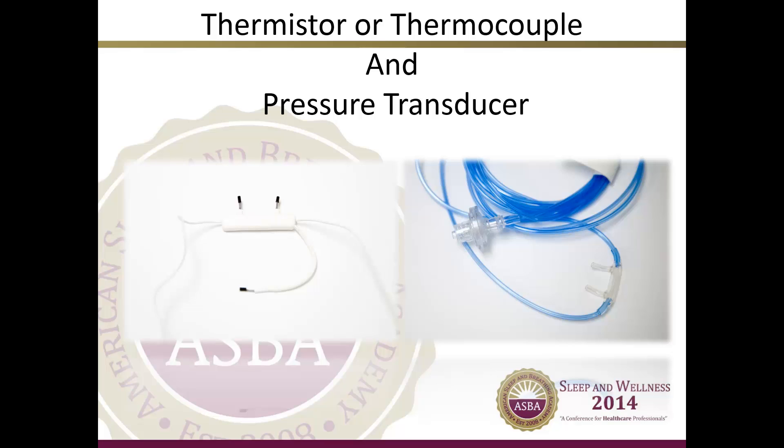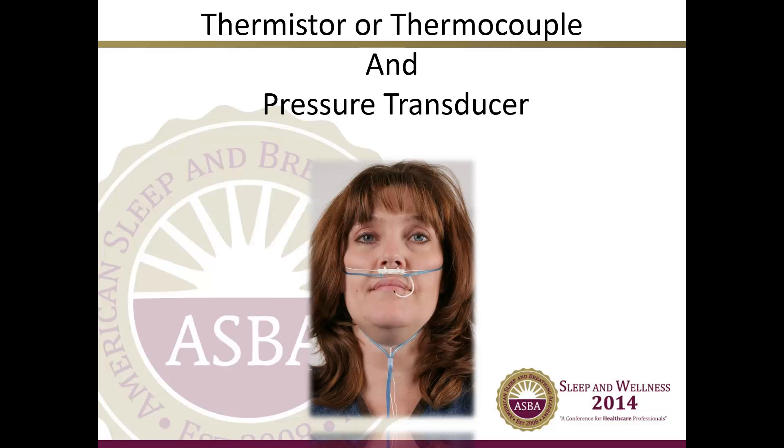The thermistor or thermocouple and pressure transducer are placed directly underneath the patient's nose, with each of the two prongs just below or in front of each nostril. The mouthpiece should be placed out in front and slightly below the closed mouth so it can detect airflow when the mouth is open. The transducer should be placed with the thermistor or thermocouple just below the nose, as seen in the image.